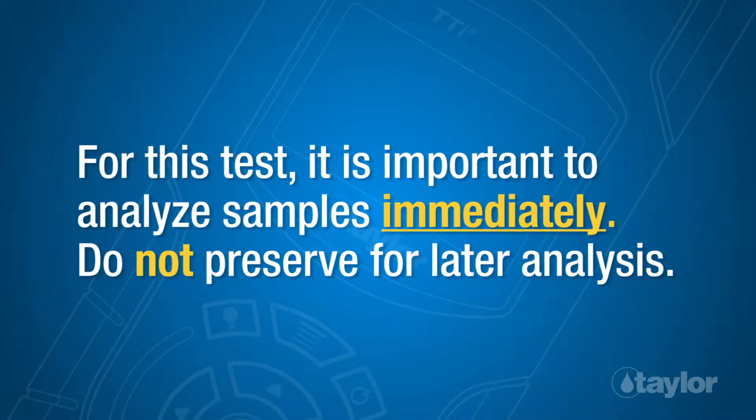Note: For this test, it is important to analyze samples immediately. Do not preserve for later analysis.